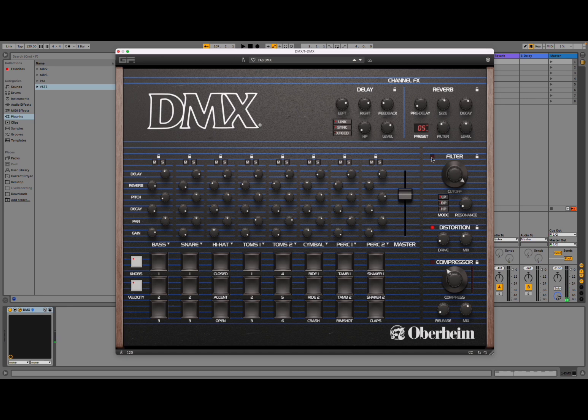In terms of filter, you have an overall filter where you can adjust the cutoff. You can select between low pass, band pass, and high pass filter, and adjust the resonance as well. You can introduce distortion with settings for mix and drive. The button becomes red when active, and this works the same for filter and also for the compressor — you have a compressor too where you set the threshold and can act on release and mix. Pretty straightforward.